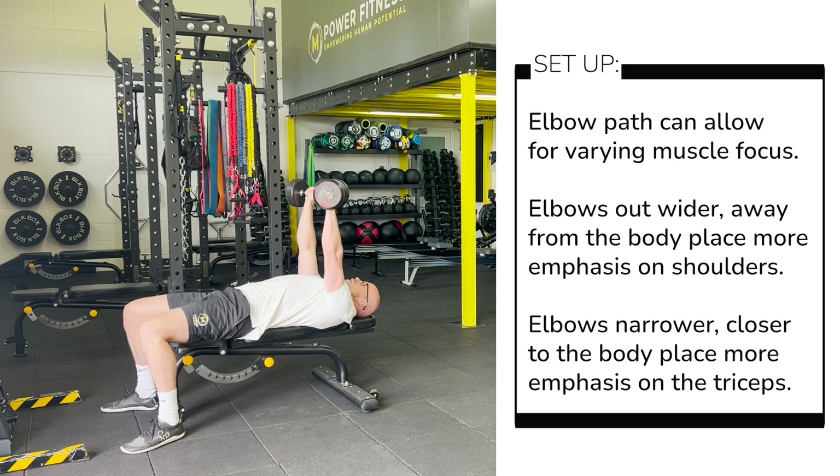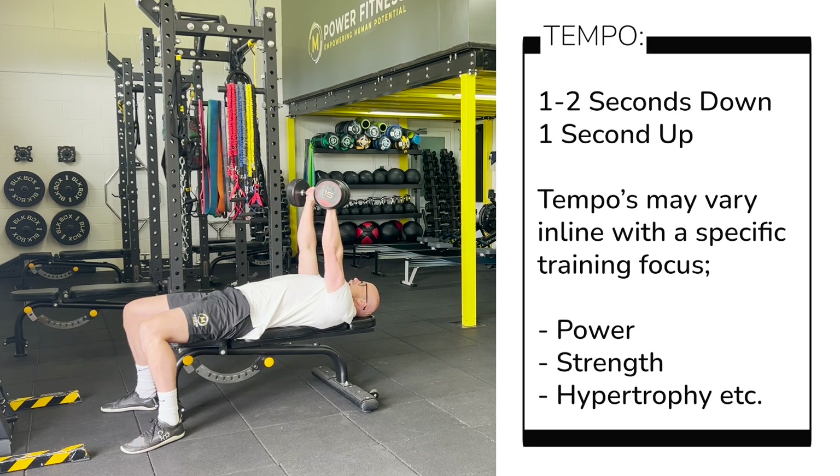In terms of tempo, we are looking at a one to two second down, pause, and a one second back up. So we're controlling the descent and then pressing back through.